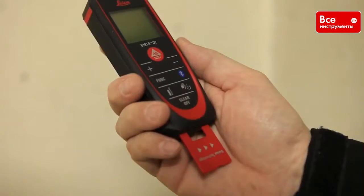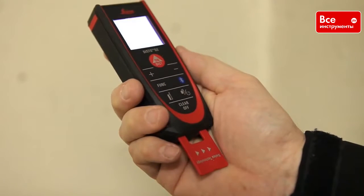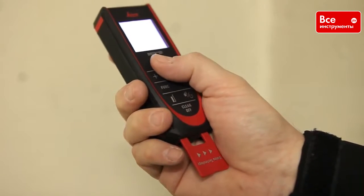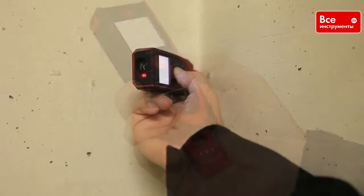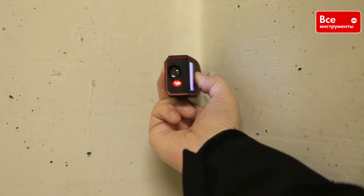This is ideal when you are trying to determine a diagonal. To do this, use min-max mode. Just hold down the on-dist button for 2 seconds. Put the end piece in the corner and wait for the beep twice.